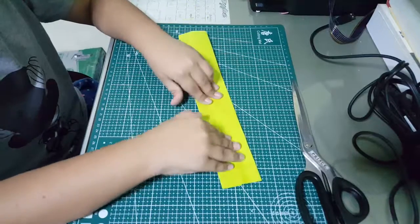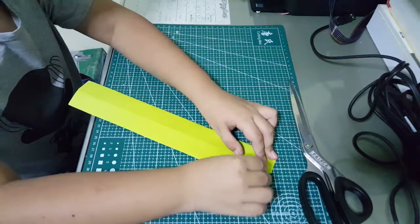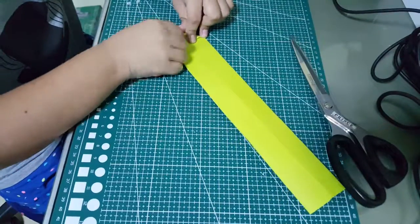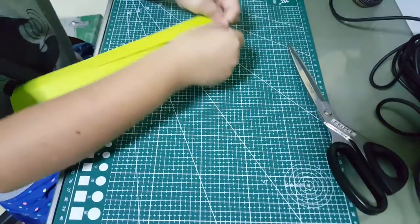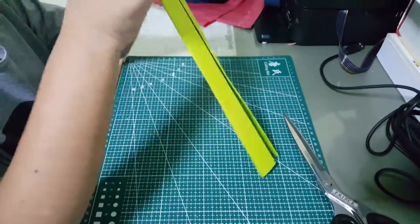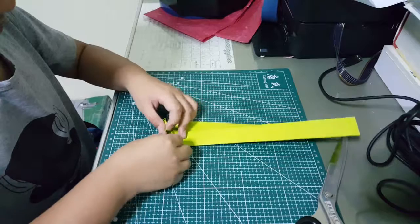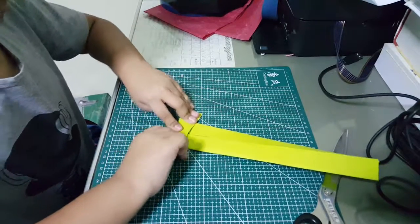Now you've got to fold back and fold this here, so you've got to see the straight line and fold it on the straight line. Next, you've got to see it as a sword and hold this and fold it down like this. And another one, so it's got to be like this.